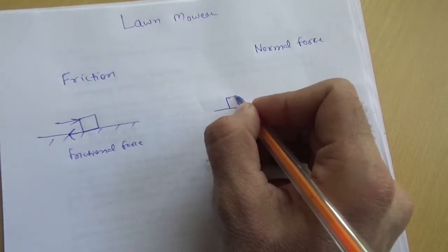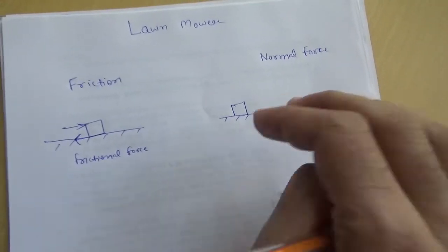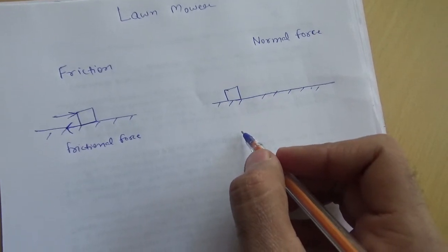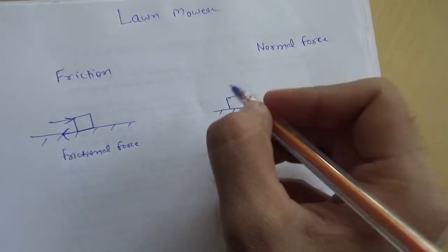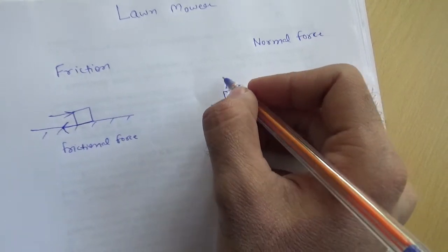If you place a body on the ground and suddenly remove the ground, the body will try to go down — why? Because of the gravitational pull. So the ground is protecting that body from going down by supplying a force in the opposite direction. This force is called the normal force.